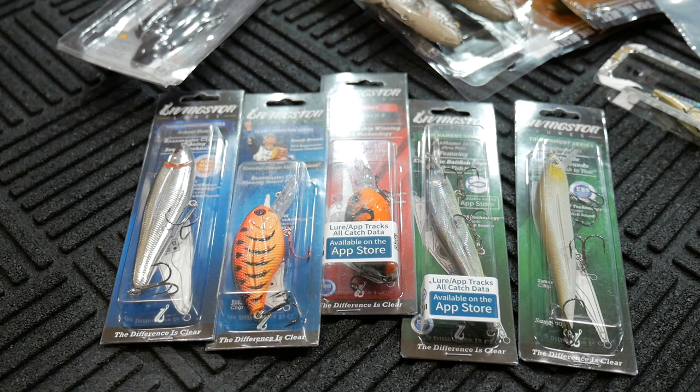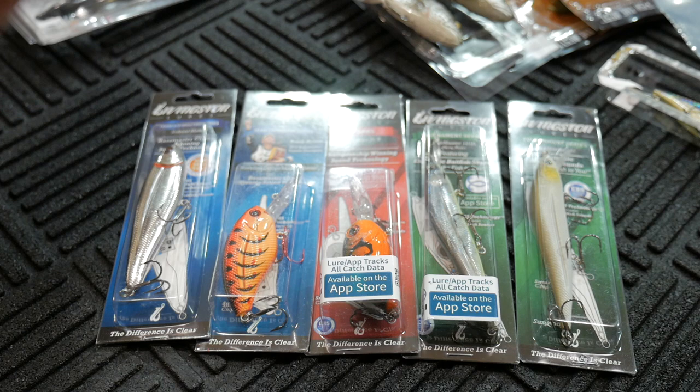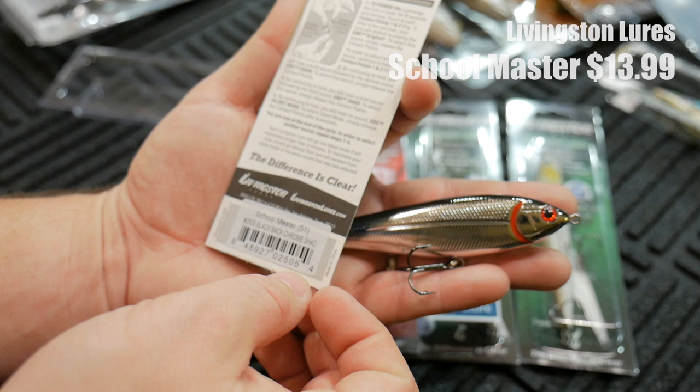Livingston Lures contacted me recently and wanted me to try out some of their baits. I've never tried anything by Livingston Lures — in fact, what you're looking at is the first Livingston Lure I've ever even unpackaged. I'm interested to see what these are about. This is going to be an adventure — we'll try them out together. If I like them, I'll let you know. If I don't, I'll let you know. This is the Schoolmaster Black Bat Chrome Shad. So I guess this is a sinking lure.